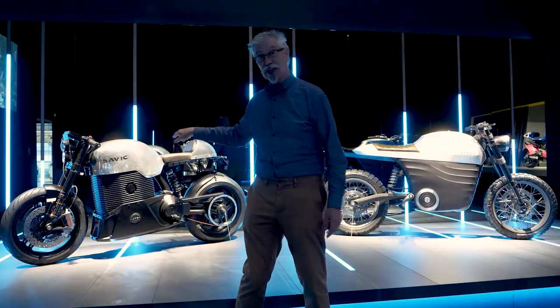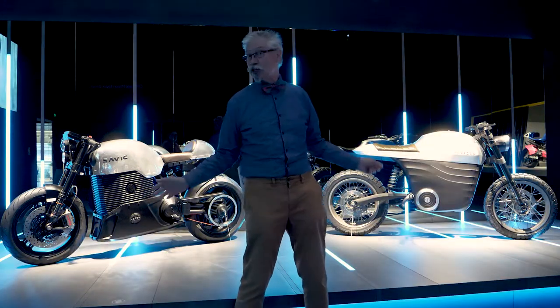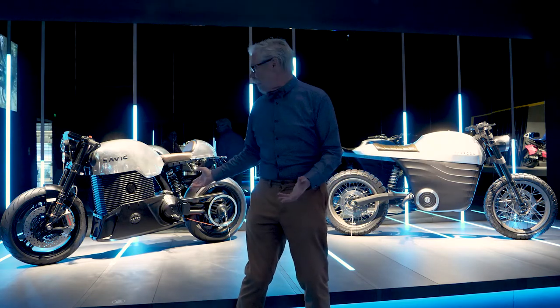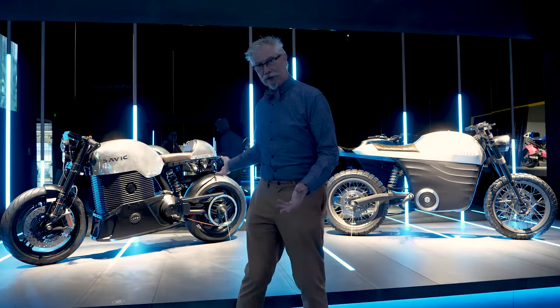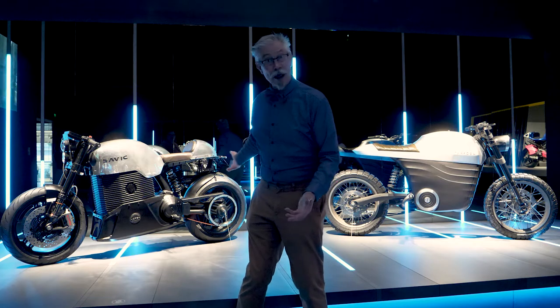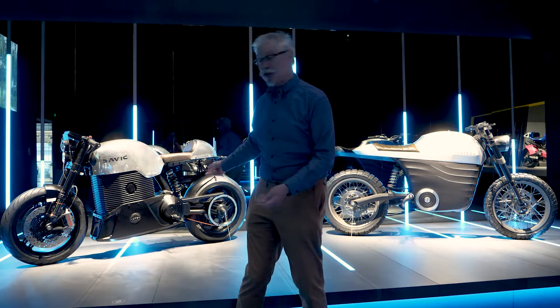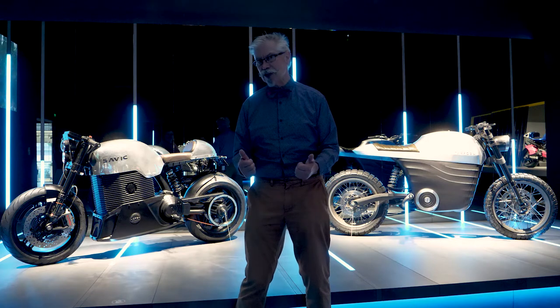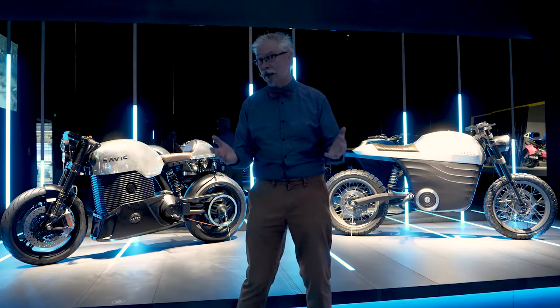We're talking serious street cred with these sorts of bikes. If you want a road bike with great acceleration and great equipment — Brembo brakes, belt drive rear ends, no oil changes, no tune-ups — with battery power and brushless motor technology developing literally week by week, day by day.